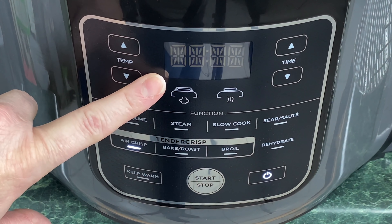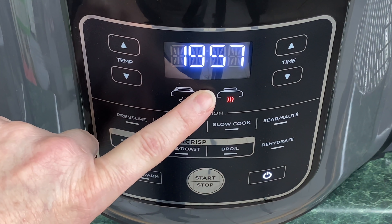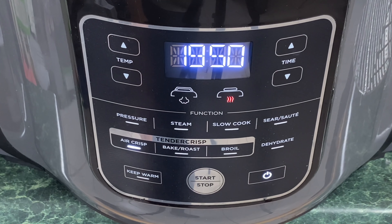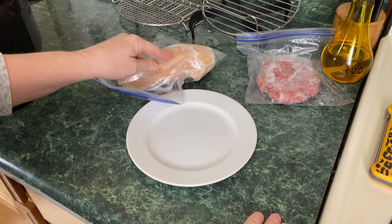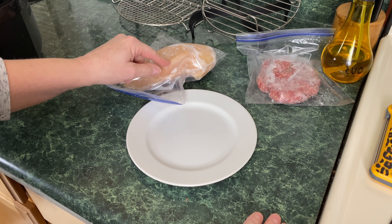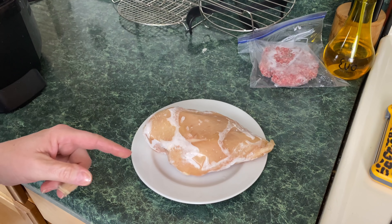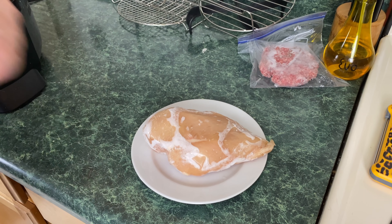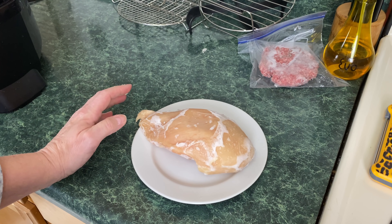We're going to lower the lid, turn the Ninja Foodi on, and select Air Crisp. The temp is 390, so I'm going to leave it on 390 to preheat the Sear and Sizzle — go ahead and press start. It defaults to 20 minutes. You need to let the Sear and Sizzle preheat for at least 10 minutes. When I put this chicken breast in the freezer, I should have thrown in some marinade. It's going to be very difficult to season while it's frozen. I just weighed this chicken breast — it's 14.1 ounces. Look at the thickness on this.